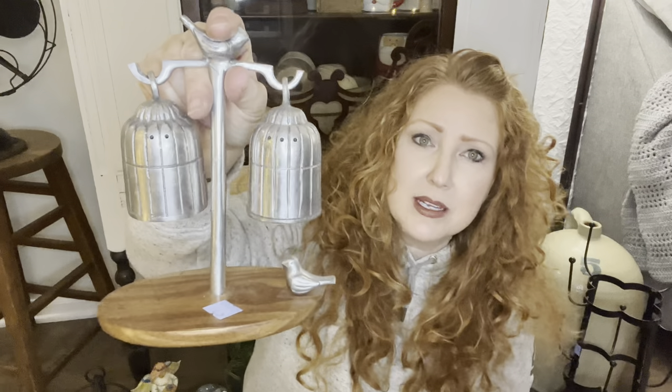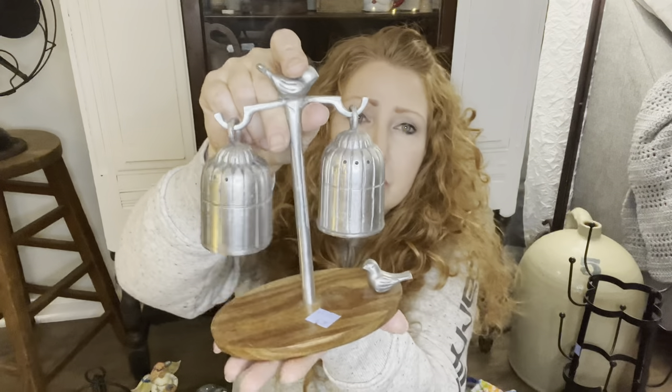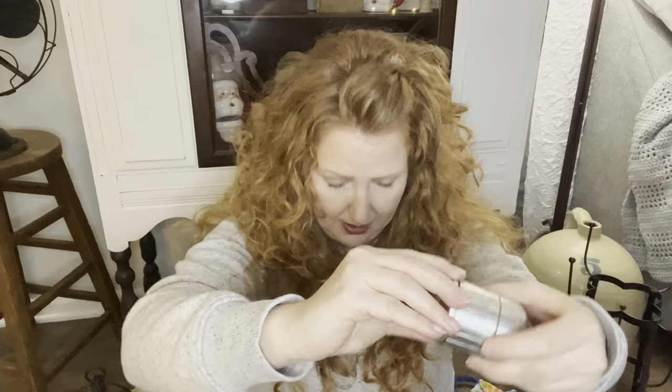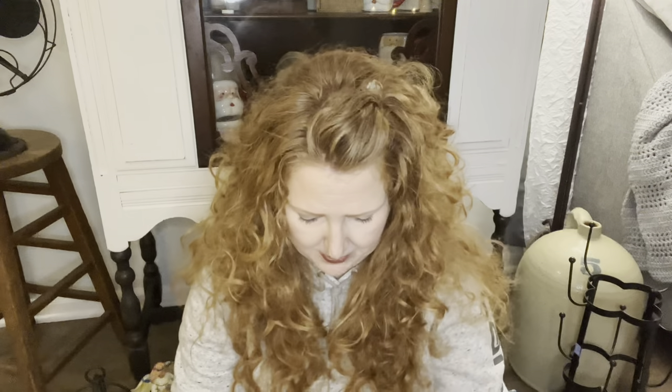And then - talk about metals and birds - it is a pewter salt and pepper shaker with a bird on the top, a bird on the bottom, and a beautiful piece of wood. This one was $6.29. You open the bottom, and it still has salt in it! I wondered what I felt falling on my foot. Throw it over your shoulder for good luck, right? I'll clean that out. I'd probably just use it as a decor piece because I think it's so cool.